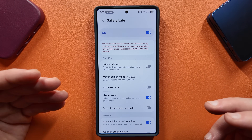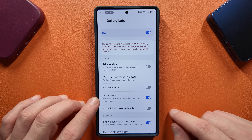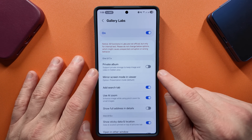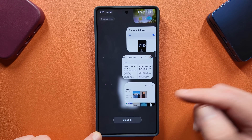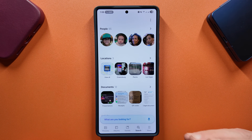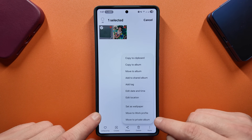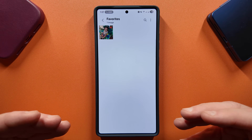Tap on Gallery Labs and you've got a bunch of different features. A couple that I would recommend: one is AI Zoom, which enhances images while using pinch to zoom for small images — this is on by default in my region, but make sure it's on. Then there's 'Add Search Tab,' which adds a search tab at the bottom that I do like — it's not there by default anymore. And 'Private Storage' to keep images and videos in a hidden area. Once you enable the search tab and close the gallery, you'll see it at the bottom. The private album feature lets you move a favorite photo to a private album, which moves it to secured storage — a great secure storage option inside your gallery.